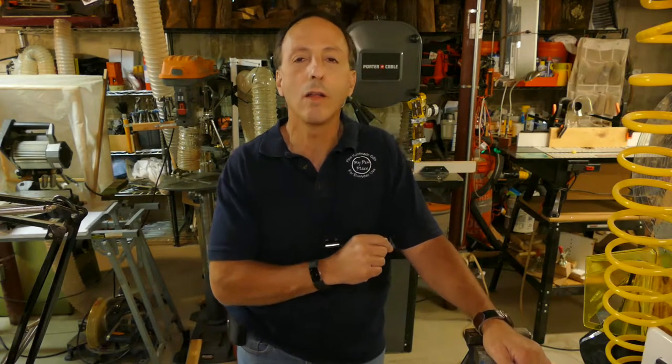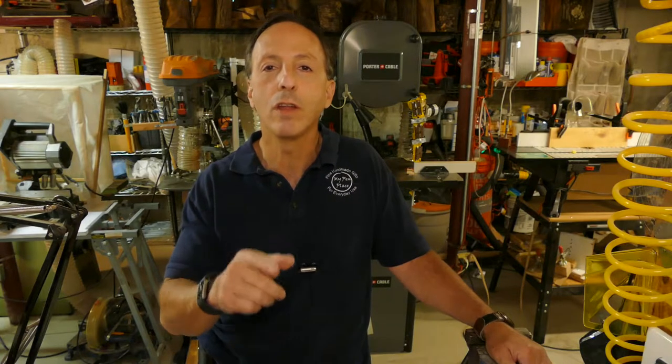Ray Ruthen here. Welcome back to The Woodcrafting Place, where we bring you woodworking knowledge each week to help you improve your time in the shop to make it more efficient and more enjoyable.